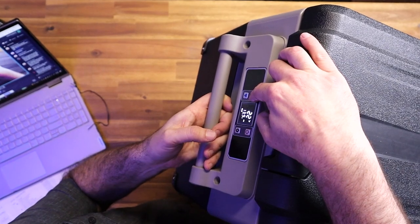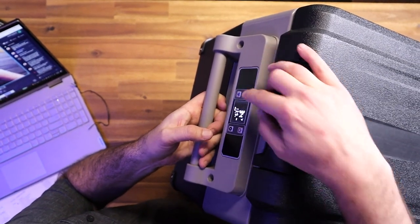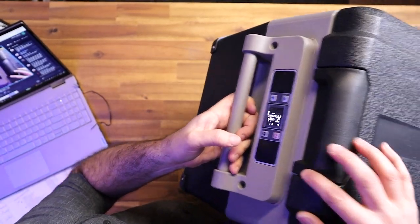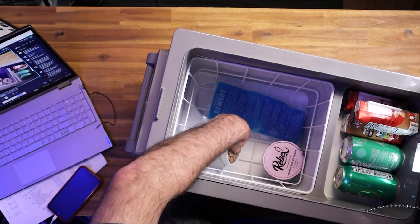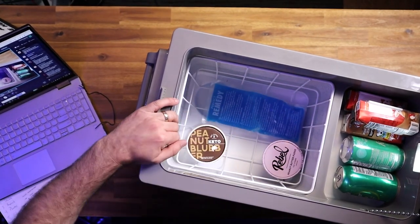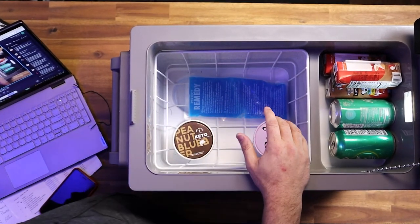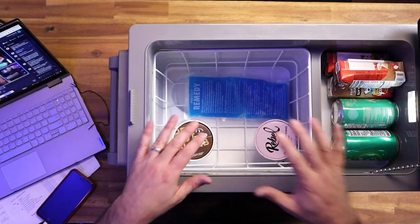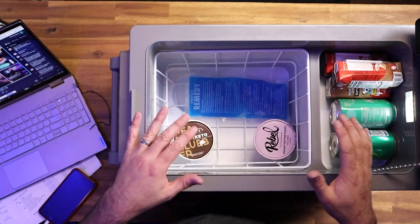If you don't want things to be that cold, you can actually change it up - I can set it to 34 degrees, and the thermostat is going to hold it at 34. That would keep ice and ice cream frozen. You don't want water in here - there's no need for ice in this one because it makes its own cold.